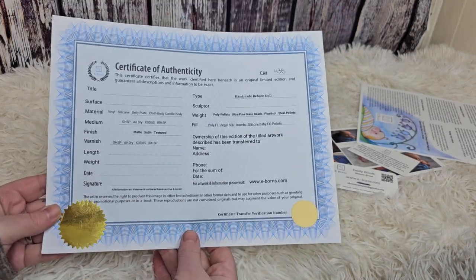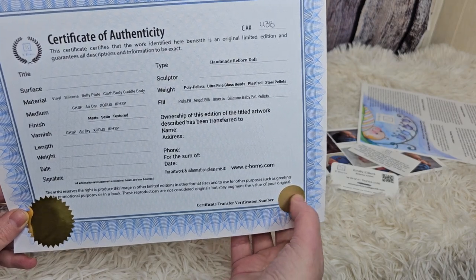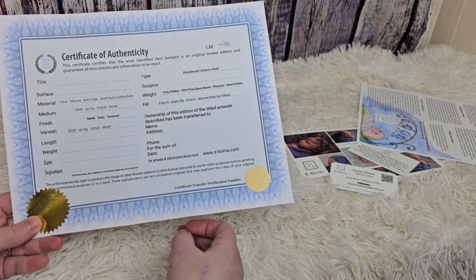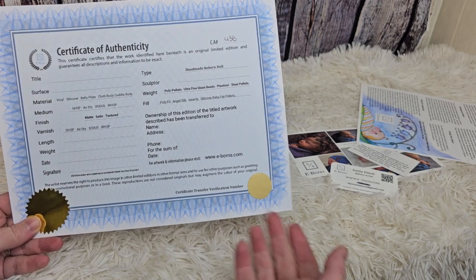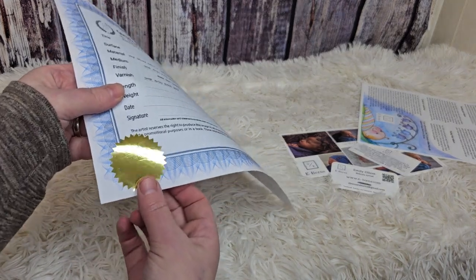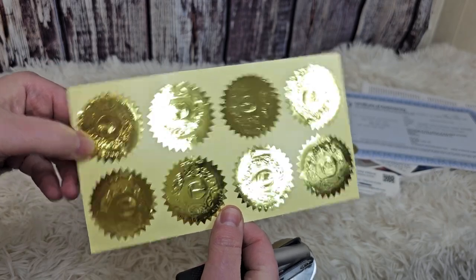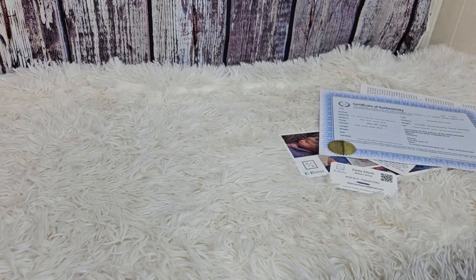I do need to update these because I need to add a place for hair — whether it's rooted, what type, that type of thing. I do have a verification number here — this is a scratch-off sticker. If they got this and were questioning the authenticity of the kit or whether someone really bought it from me, I log this number. They could scratch it off, call or email me this number, and I could confirm yes, this number goes with this COA. I also have an embosser that I emboss all my little certificate stickers — they just have my business name. They look nicer; it's just a nice way to add a little extra touch.